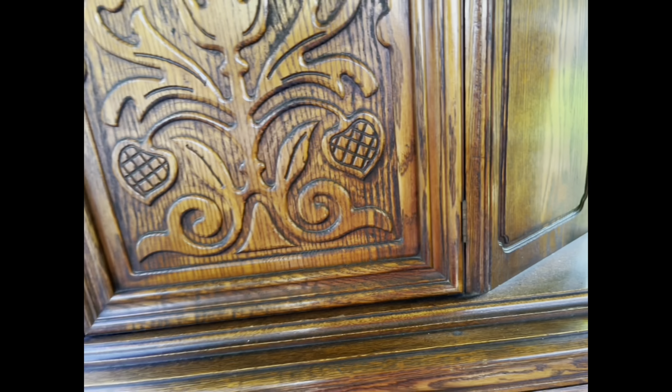Once I have the stain applied to the piece, I'll take long even strokes across the top with a lint-free cloth while wearing rubber gloves to make sure that everything is smoothed out.